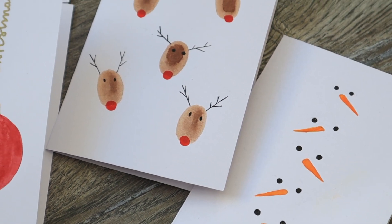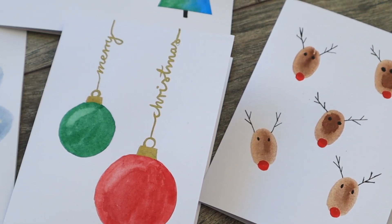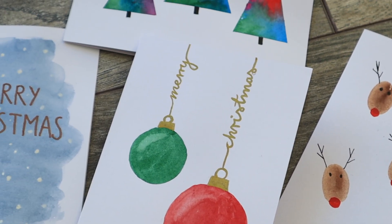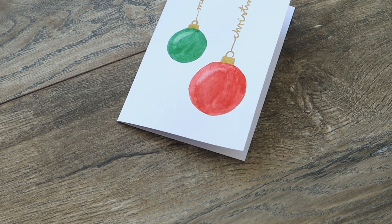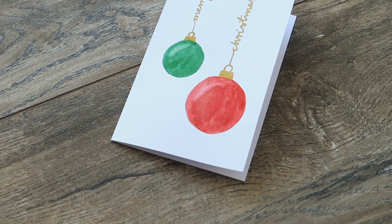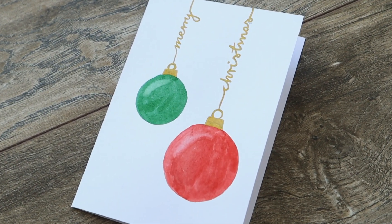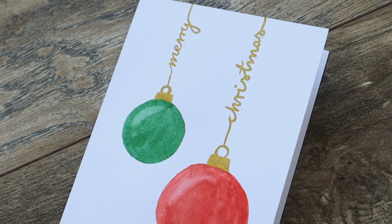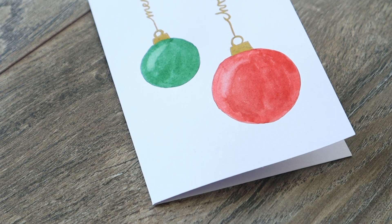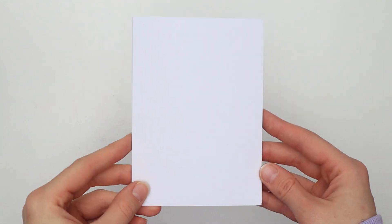However, if you have any ideas for even easier watercolor Christmas cards — except for the easiest option of going to the store and buying some — let me know in the comments down below. Let's start with the first card, which is in my opinion the most difficult one, and when I say the most difficult one, it is still very easy. So if you've mastered this card you can absolutely master all of the cards in this video.